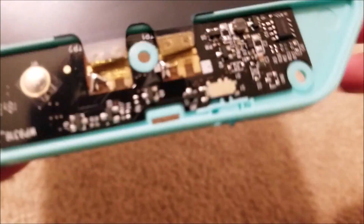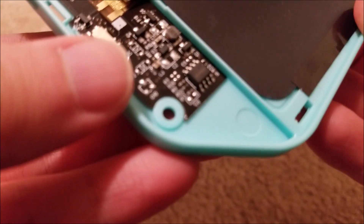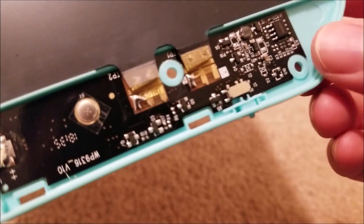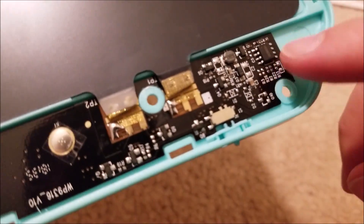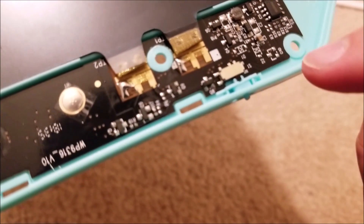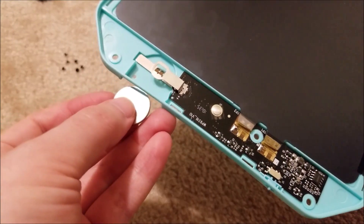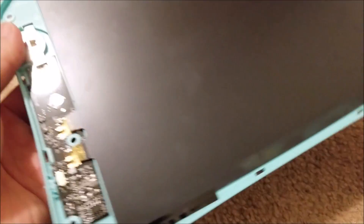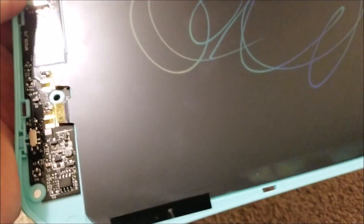There's a tiny chip here with a model number — I'm guessing it's a proprietary or standard micro with custom software, or possibly an ASIC. Anyway, it's actually pretty simple. It looks like it'll be pretty reliable. Most of the shell is just plastic, and this sheet is actually pretty thin — like a little piece of paper.